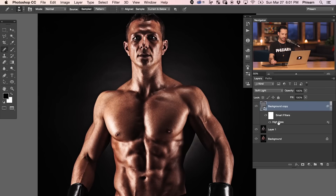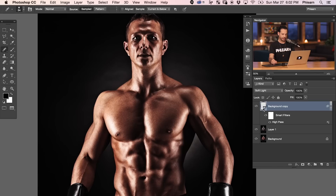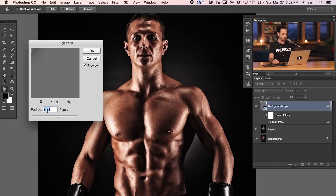The cool thing about using a smart filter is you can change the High Pass radius at any time — just double-click on it. The lower the radius, the more it affects small areas like skin texture and pores. The higher the radius, the more it affects the image overall. So a radius of around 65 is going to be more macro — it'll make something like an entire shoulder muscle look more defined. The real key is to get a mix of different radii blended together.